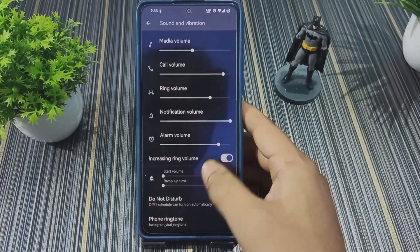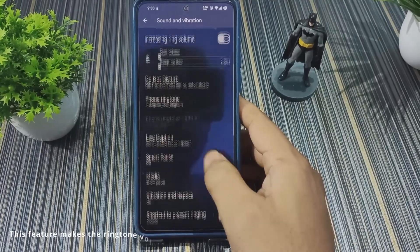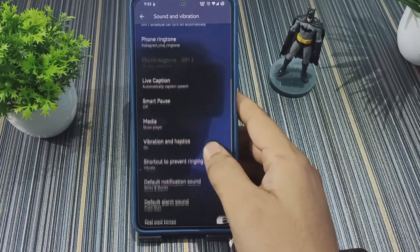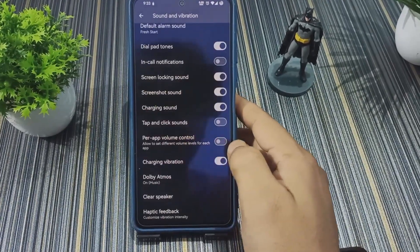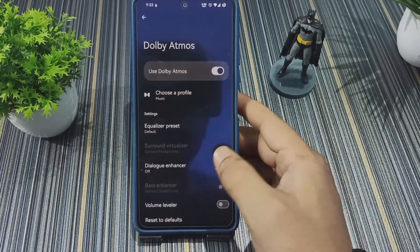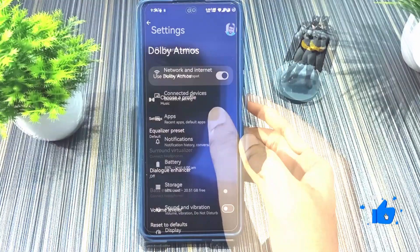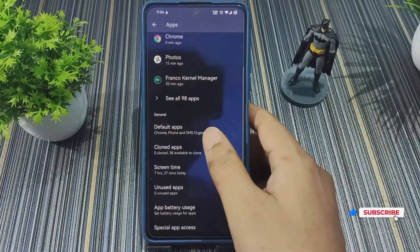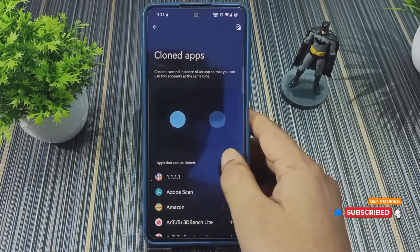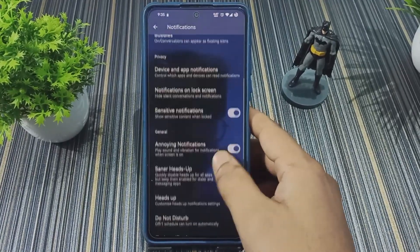In Sound and Vibration we get increasing ring volume, which is useful for loud ringtones. We also have per-app volume control and Dolby Atmos — the Dolby interface appears to be the Moto Dolby. In Apps we have default apps and cloned apps, which let you run multiple instances of the same application.